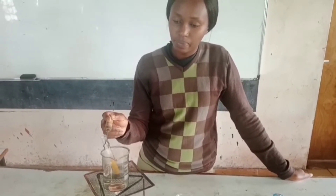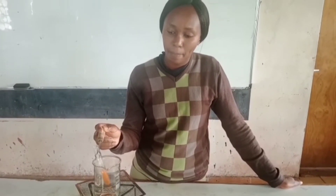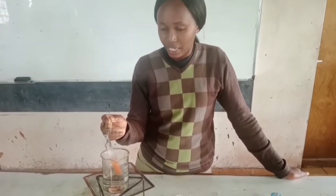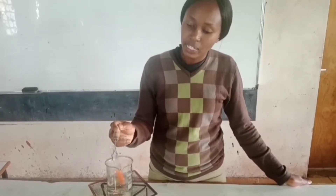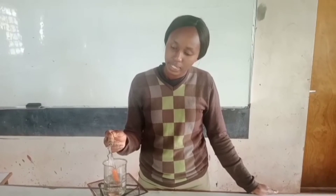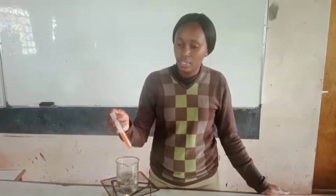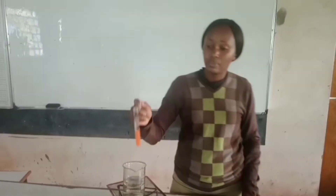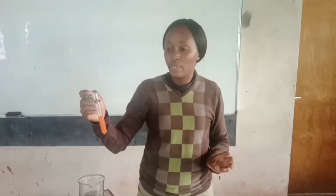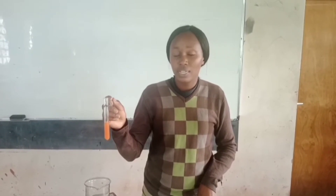I'll continue to heat until either there is no further change, or if there is any other change, I'm able to tell which color it is. The yellow is changing now to an orange color. So let us heat and see whether it is going to change any further. As I continue to heat, I don't see as if the color is changing. I can really say that the final color I have is orange — I started with blue, then formed green, went to yellow, and now the last color is orange. And this proves or shows the presence of non-reducing sugars.